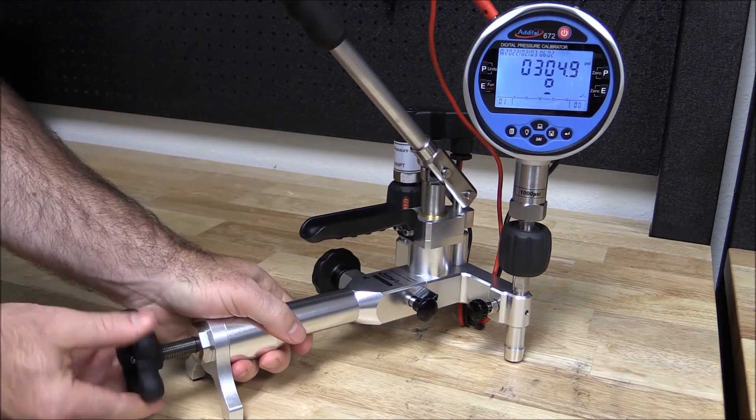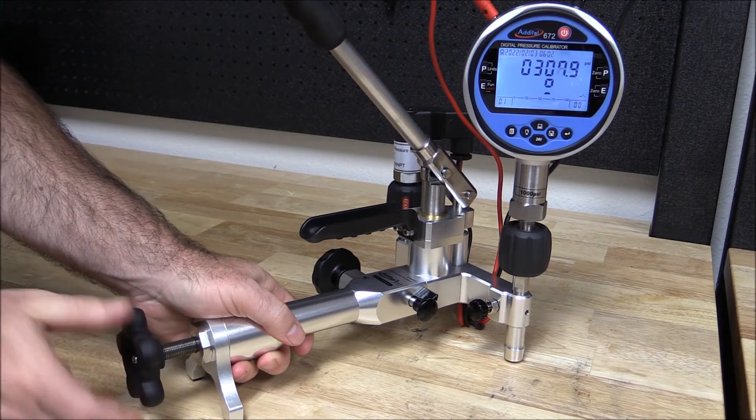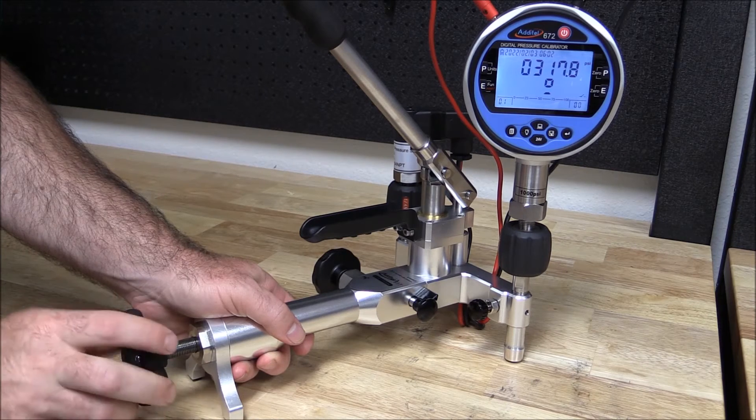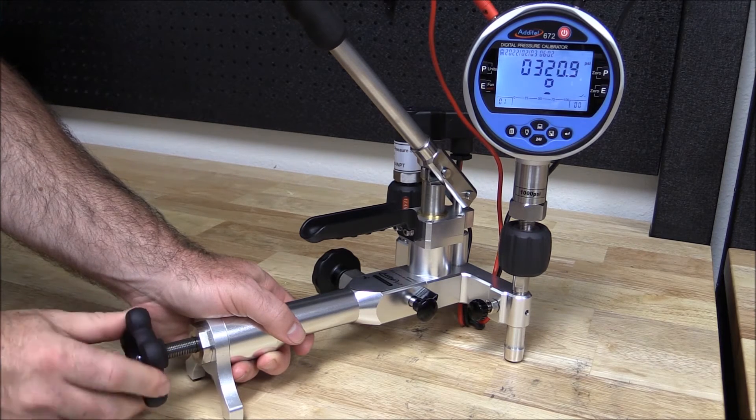With Atatel's unique pump design, the isolation valve isolates the calibration volume from the hand pump and the check valve, providing more stable measurements than traditional hand pumps.